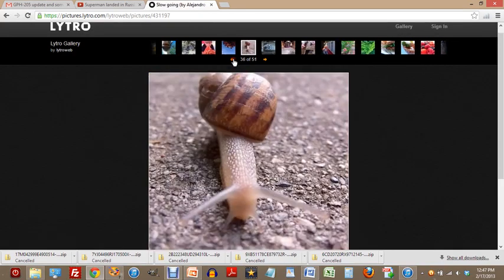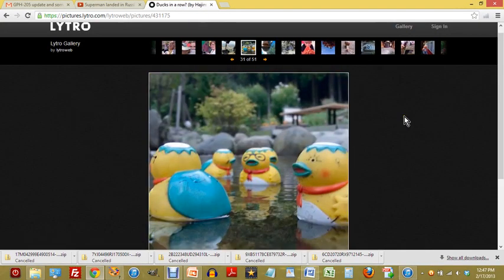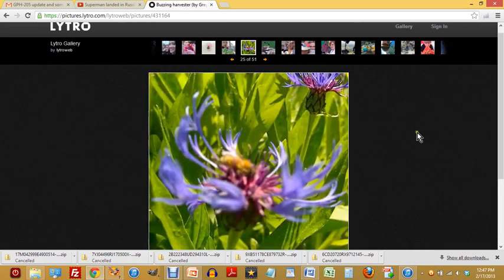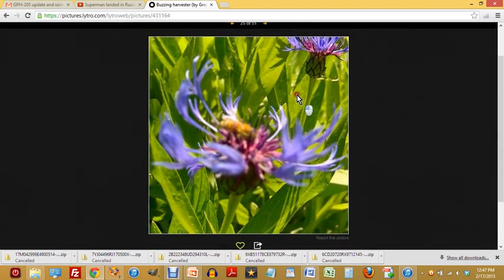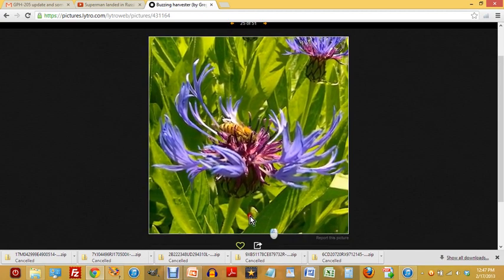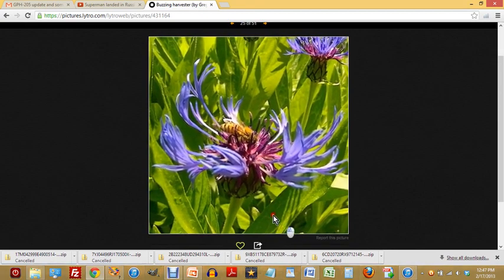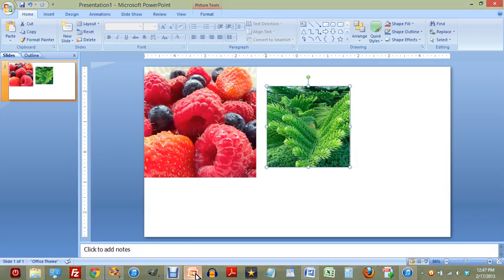Here's the Lytro site, and I'm using this as an example of pulling things off the web. I've already seen some very colorful pictures. Here is a colorful picture — if I click the left mouse button and hold it down and move around, you get this 3D sort of effect because your point of perspective is changing, just as it would in real life. I'm going to pull the cursor off to the side and do a Shift+Print Screen, then go into PowerPoint.